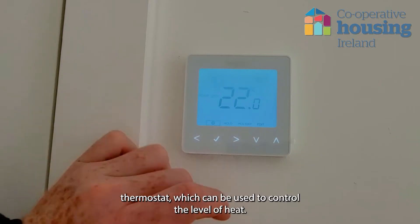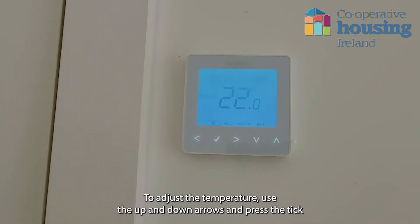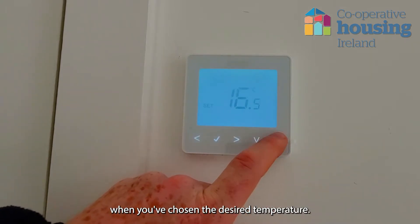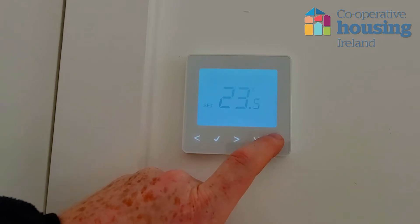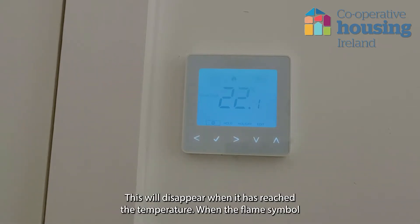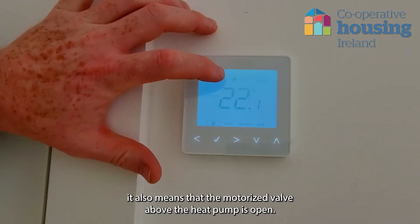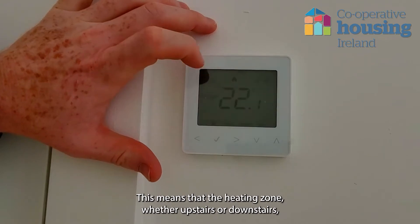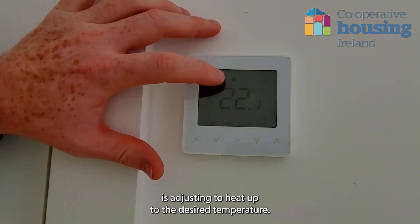This is your room thermostat which can be used to control the level of heat. To adjust the temperature, use the up and down arrows and press the tick when you have chosen the desired temperature. At the moment there is a flame symbol which indicates the system is heating up to the temperature displayed. This will disappear when it has reached the temperature. When the flame symbol is showing on the thermostat, it also means that the motorised valve above the heat pump is open.